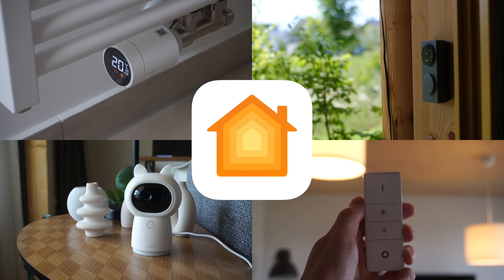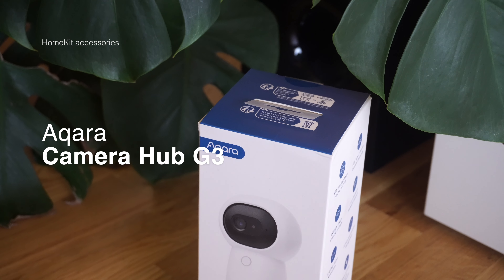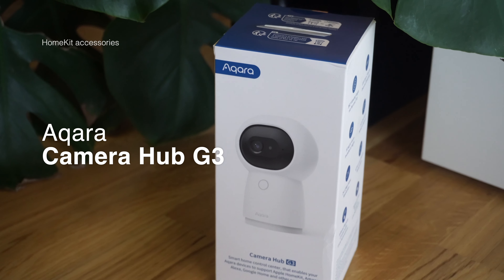Hi everyone and welcome back to a new episode in the smart home series. Today we'll be checking out a variety of great home care accessories to make your smart home better.